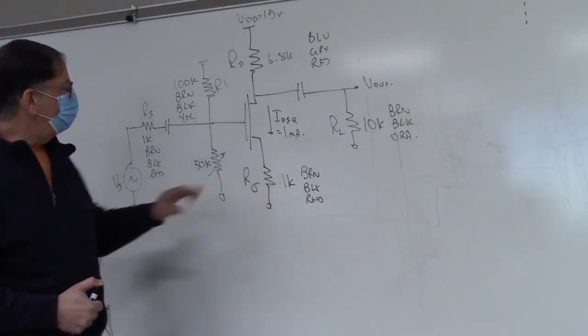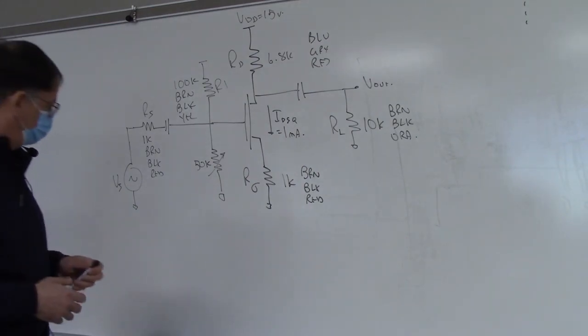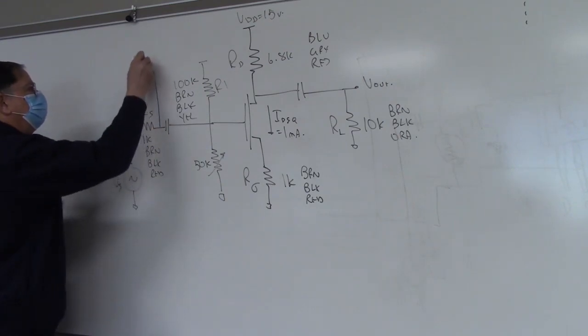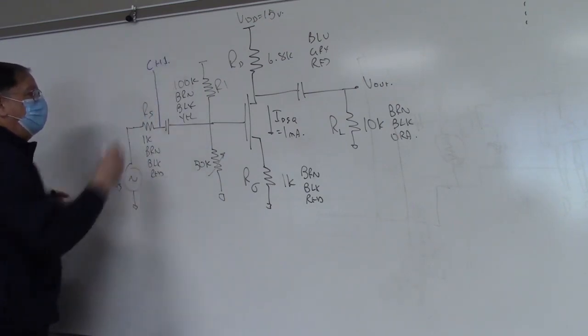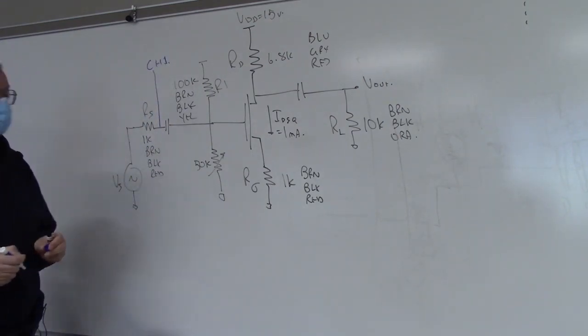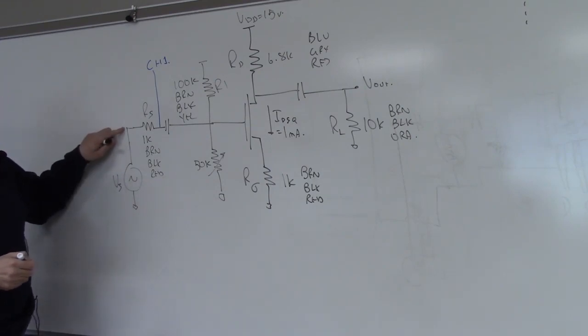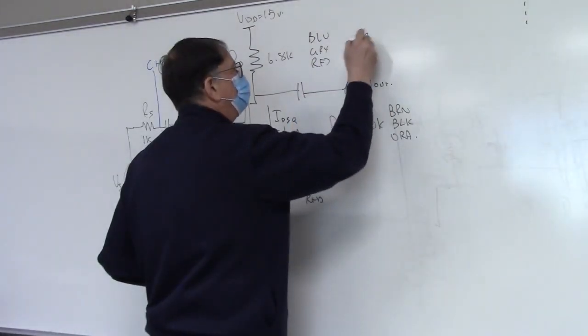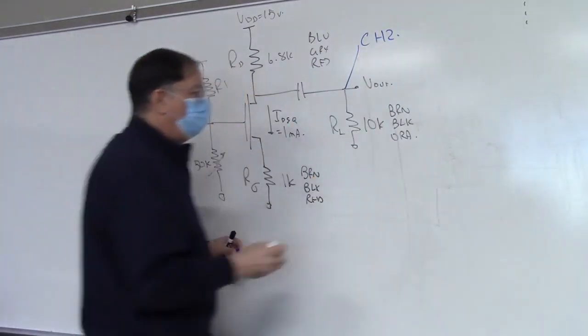Just a couple of things to set up before we go. You're going to be attaching channel one of your oscilloscope to this point right here — that is going to represent the input to the amplifier. If you put your input over here, you won't be measuring the true gain because the V into the amplifier is there. And then we're going to put channel two over there.